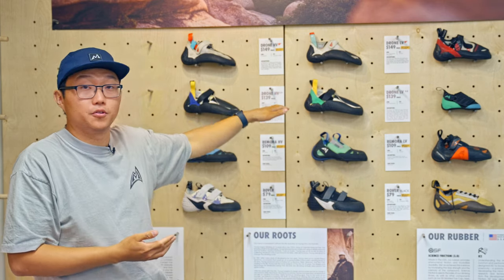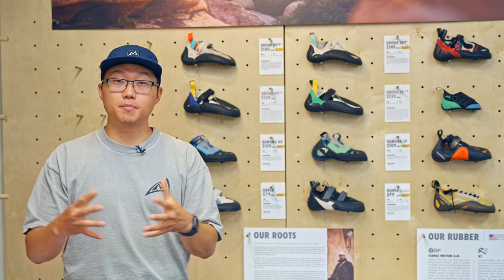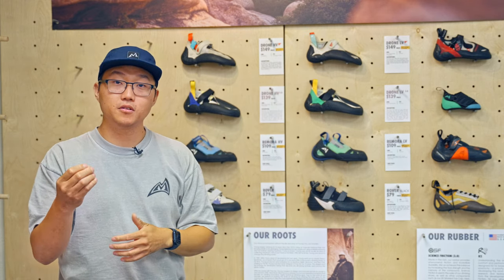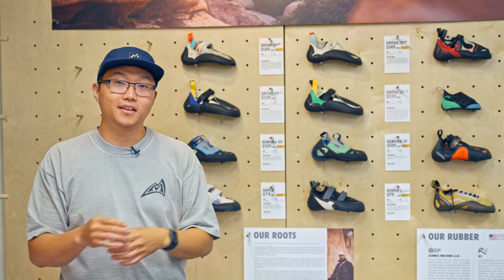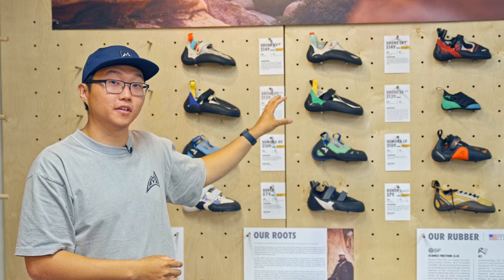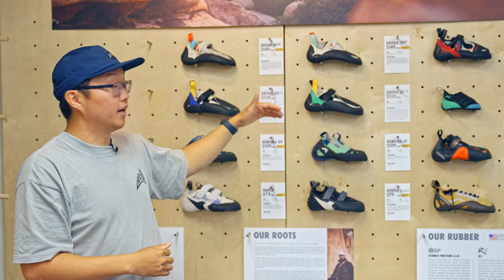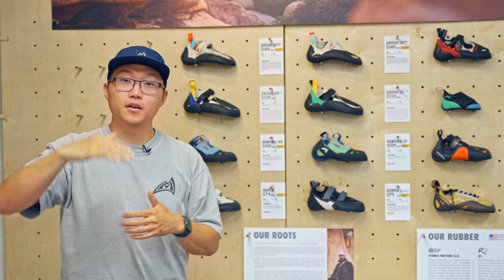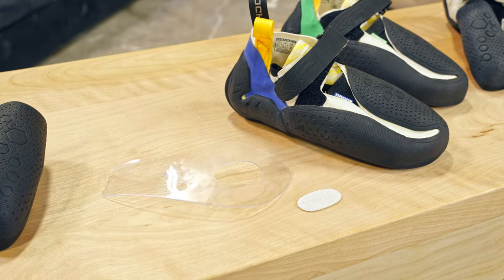Now let's jump from the drone CS to the drone 2.0. A common question we get is: do I go for the comp series or the 2.0? The drone 2.0 uses science friction rubber — that's the biggest differentiating point. Science friction rubber is our tried-and-true rubber; it's stiff, it's durable, and it's going to allow you to edge on small crystals and dimes really well. The drone 2.0's midsole is also different — while both are polycarbonate, the CS midsole is a little flatter, whereas the 2.0's is shaped more aggressively, keeping your foot in a downturned position permanently while in the shoe.